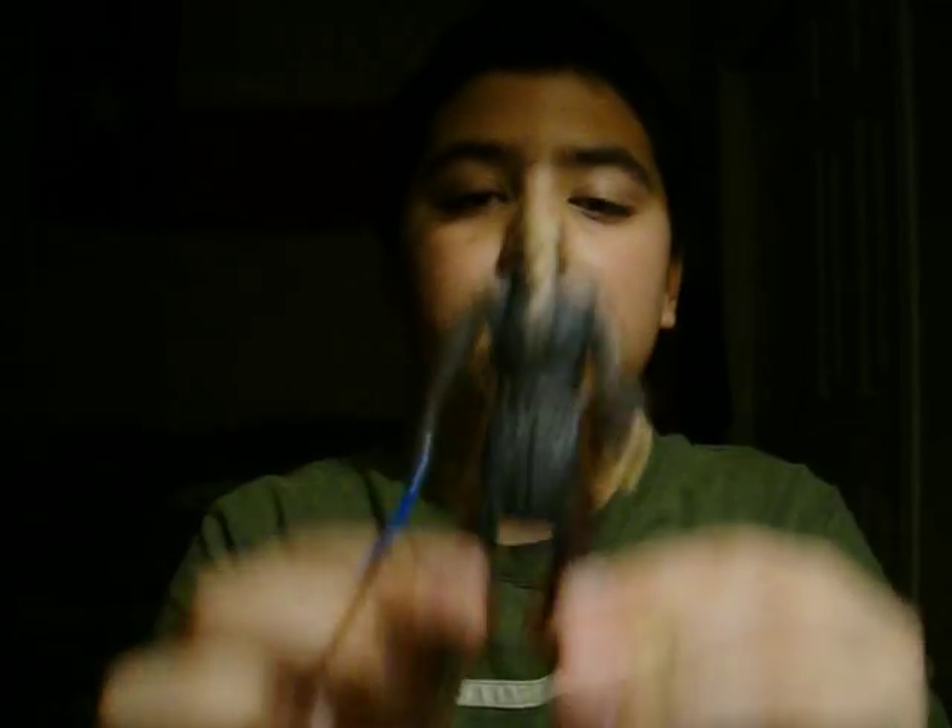And retail price for this guy, not that bad. It's actually cheaper — it's now $6.29, and the other figures are $7.49, so that's a pretty good price. So if you see him in stores, I highly recommend that you pick him up. He's well worth your money, and he's at a cheap price, so if you see him, pick him up.